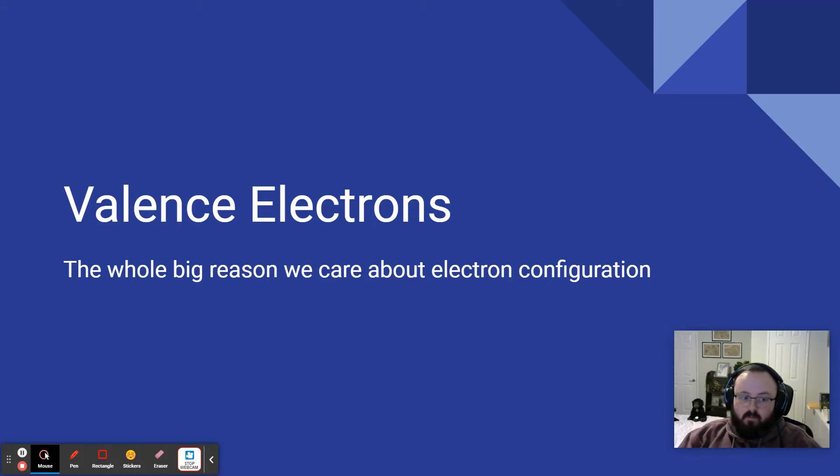It's also more friendly for those that are virtual. We're going to be talking about valence electrons, and as you can see from my subtitle, valence electrons are the whole big reason that we care about electron configuration. So why do we do it? What does it actually matter? This is an introduction to that and also a review of electron configurations, combining what we went over yesterday in class.